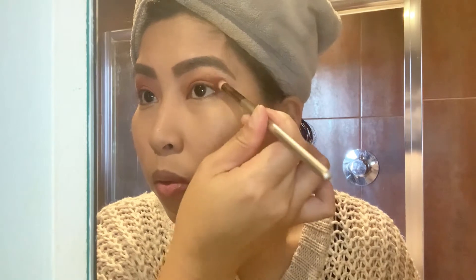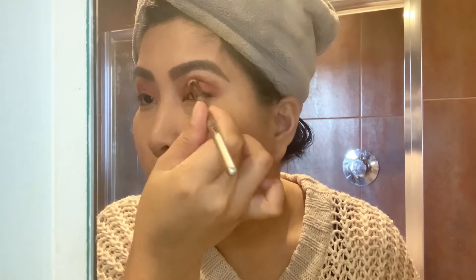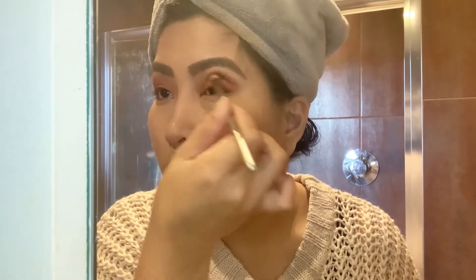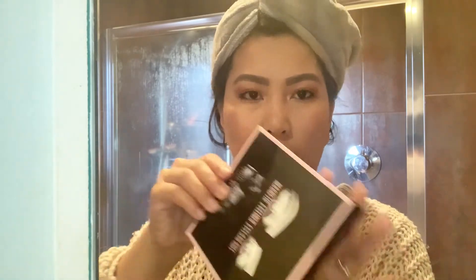Gusto ko mag-dip pa din siya dito sa may gilid, so ginagawa ko is another brush. Nilagyan ko din siya dito — i-dip ko lang siya dito tapos i-blend mo lang siya dito. Yung eyeshadow ko sa taas, tapos na. Nilagyan ko din sa baba, same color, tapos nilagyan ko din siya dito sa mukha. Mag-lipstick na lang ako pero ang gagawin ko — let's do this.